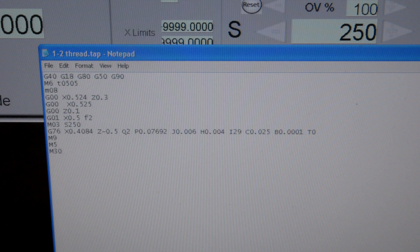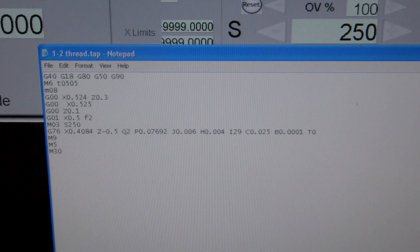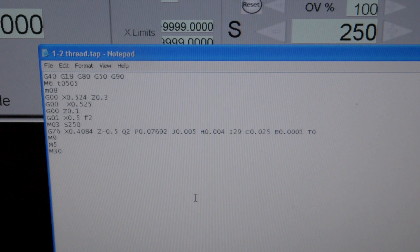J is the minimum depth per pass. H is the depth of the first pass, so I'm going to go 4,000. I'm going to change J to 5 — I don't want it to go too much. I is the angle, the infeed angle, 29 degrees, which is typical on a 60-degree thread.